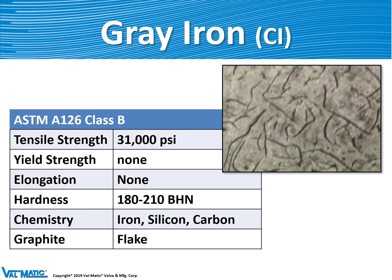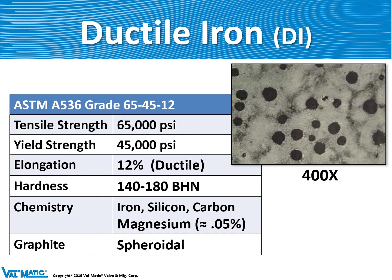Gray iron is an interesting structural material because it is very strong, but it is brittle. It's brittle because its microstructure consists of graphite flakes as shown in the picture. Back in the 1950s, somebody invented ductile iron, which is gray iron treated with magnesium right before it gets poured into the molds. It has a higher strength than gray iron, and because the magnesium was added, the graphite flakes turned into graphite nodules, which makes the material almost like steel.